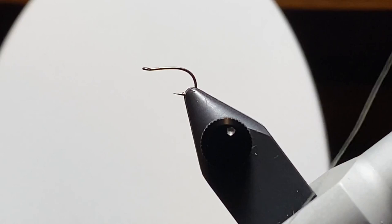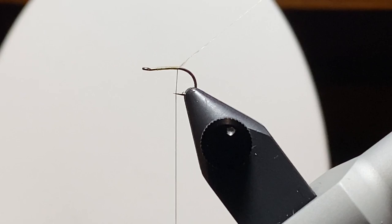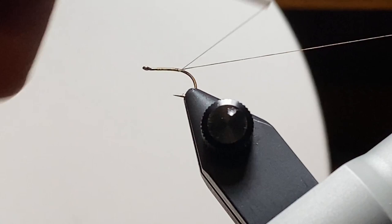Here we'll get that hook in the vise and get our thread started. I'm going to leave a long tag on this thread and use it to make the rib. But since the thread is a pale dun, I'm going to get out that Pantone marker — the dark brown one — and color up a section maybe about 3 inches long. Then we'll put it back in the materials clip and get it out of the way until we need it.